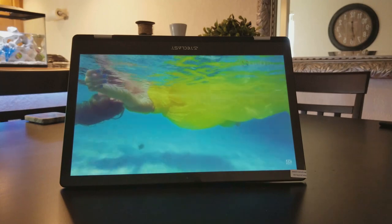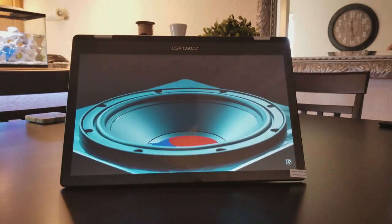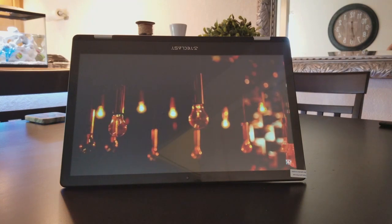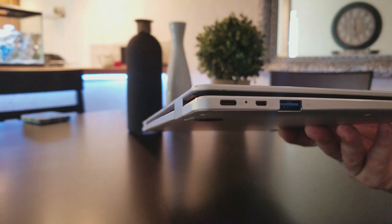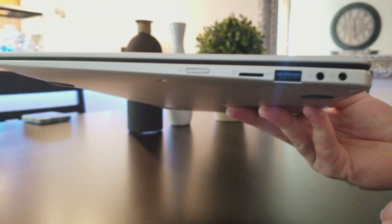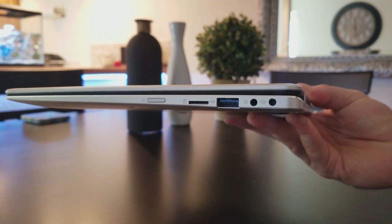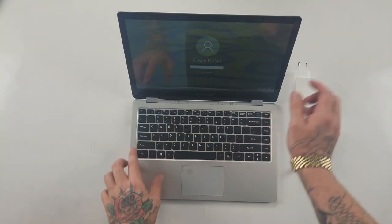It takes about three to four hours to charge using the included charging cable, and I got about seven to eight hours of usage out of it — pretty good battery life for such a small, skinny device. It has a Type-C USB slot, a micro HDMI slot, and a USB port on one side. On the other side you have a headphone jack, a charging port, another USB port, a TF card slot, and your power button.